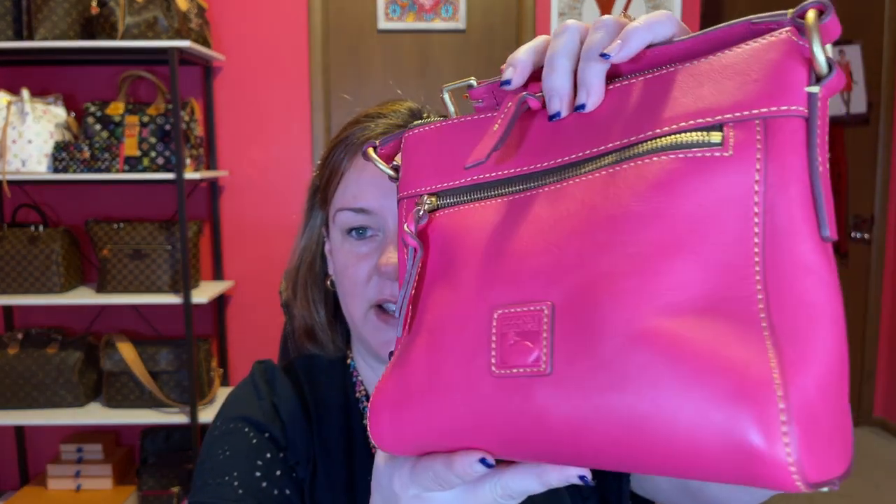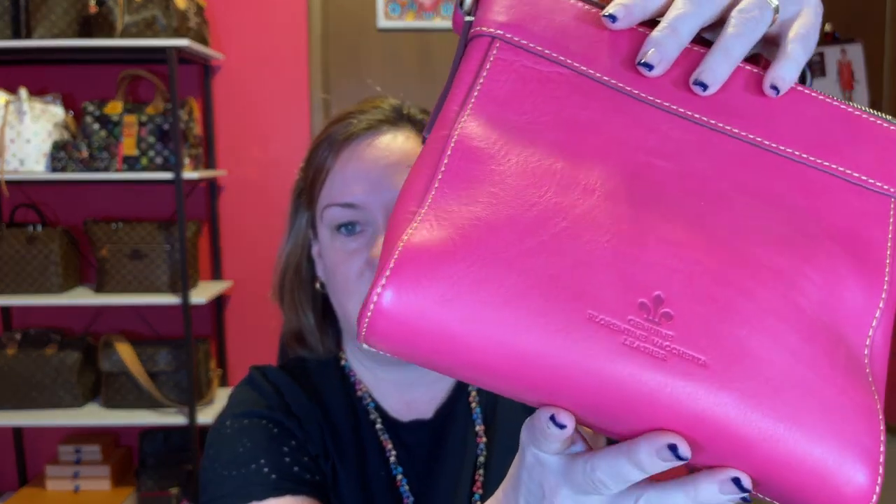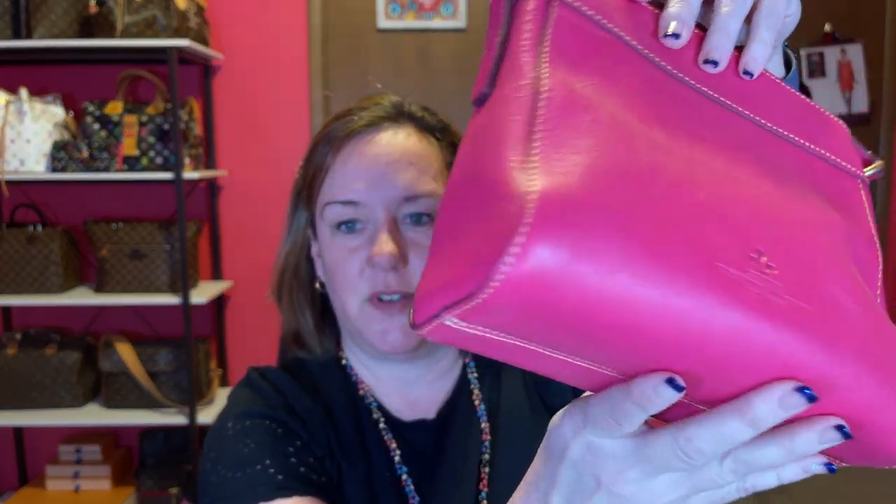Let's begin — I'm not going to spend a whole lot of time on each one. I'm going to start with my fuchsia colored Allison crossbody in the Florentine leather. Beautiful bag. Of course the color is amazing. I haven't carried it a ton, but it's a crossbody, it fits a lot, and it's up against your body. So this is the Allison crossbody.